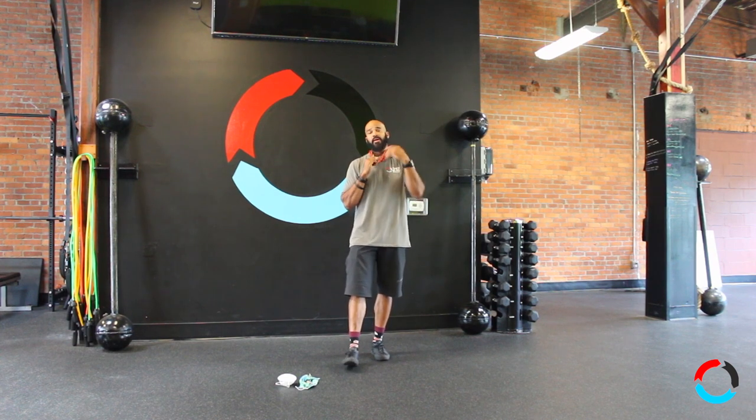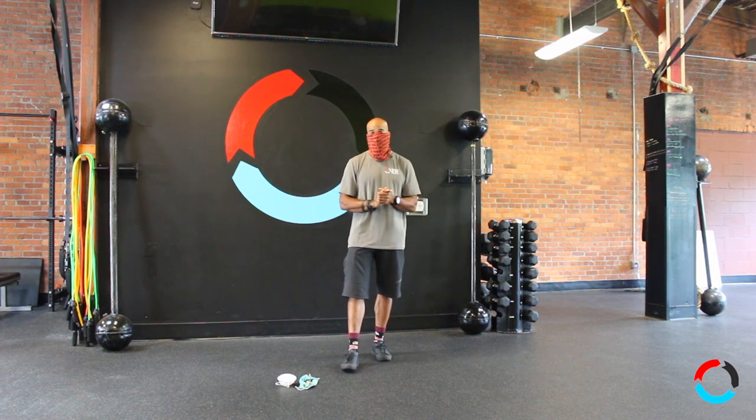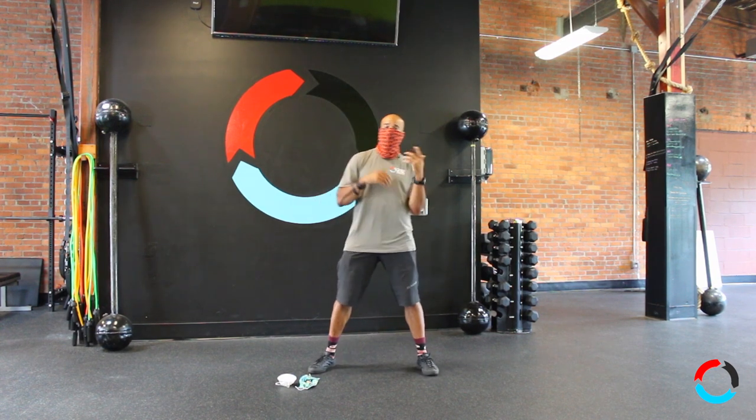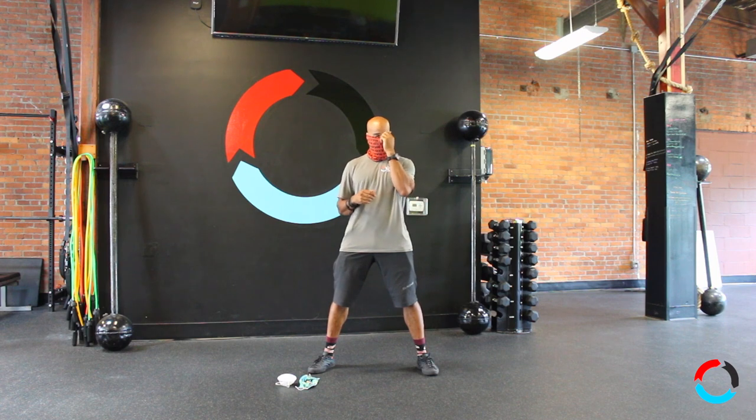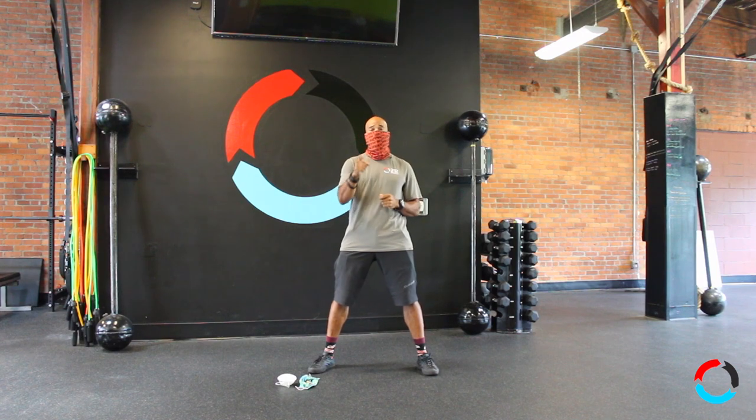While working out, if you need to pull your mask down to take a breath, that's perfectly fine — but if you're huffing and puffing, you want to keep that mask on. Please encourage yourself to at least try it. Don't let this be the barrier that keeps you from your fitness goals. If you have any questions, leave some comments below and we'll catch you next time.